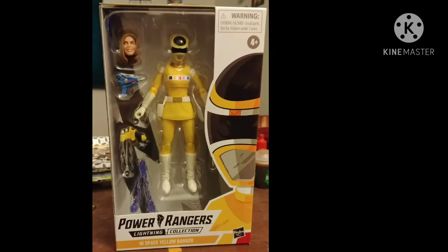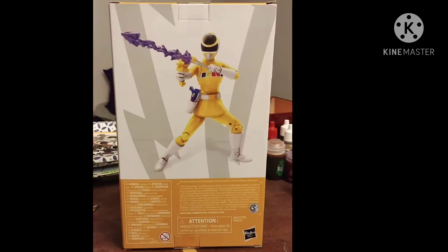Today I'll be reviewing the Power Rangers Lightning Collection In Space Yellow. Front of the box, side of the box, back of the box — let's open her up.